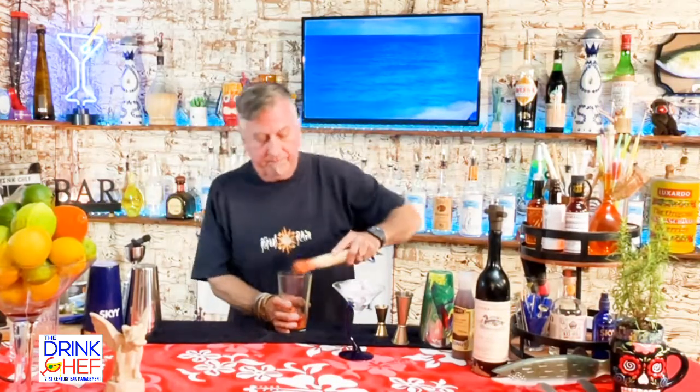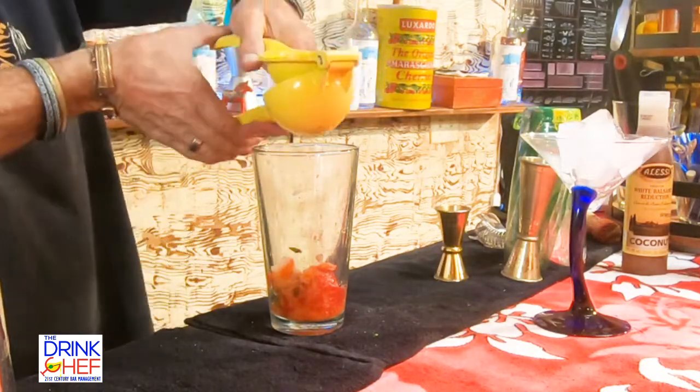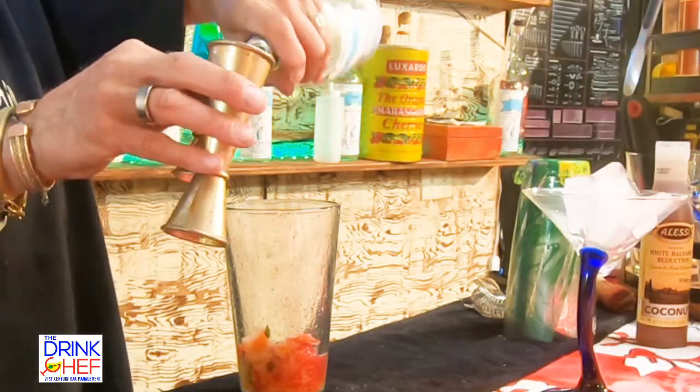Okay, that's beautiful. Next we'll take the juice of half a lime — there we go. All right, next we're going to take three quarters of an ounce of simple syrup and put that down into the cocktail.